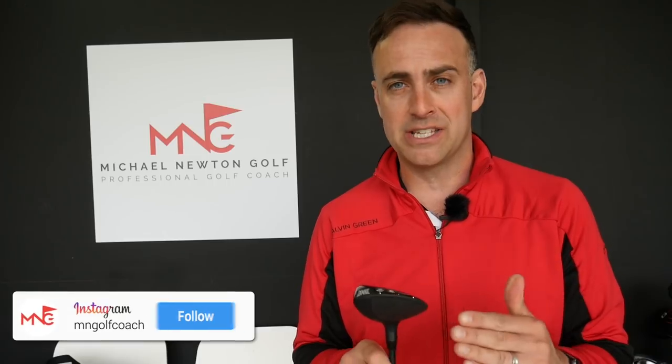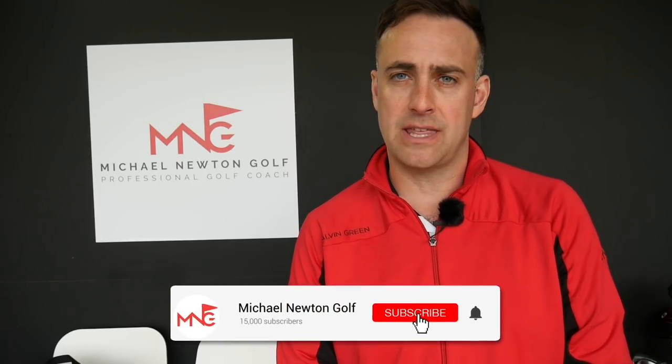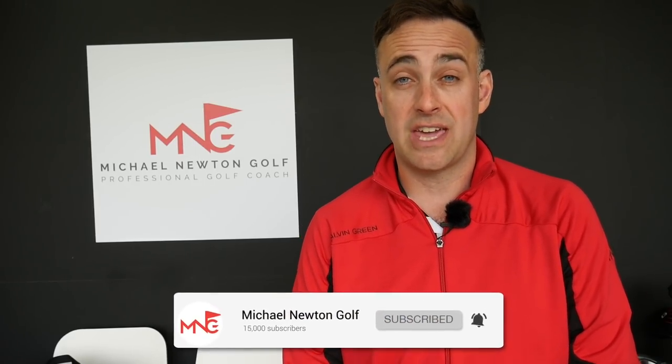Let me know your views on the new Gen 2 range from PXG. Obviously a different price point now - prices have come down which I think is pleasing a lot of golfers, maybe bringing it into a range that's more affordable. Don't get me wrong, it's still not cheap, but a little bit more in the right ballpark area. Let me know your comments down below. If you enjoyed the video and haven't subscribed, I'd love you to hit that subscribe button, hit that bell icon for notifications, and follow my social media on Instagram and Twitter at Golf Coach. Look forward to catching up very soon.